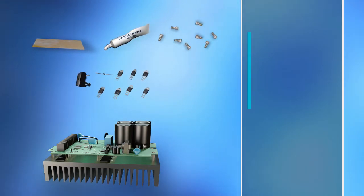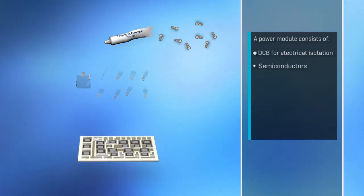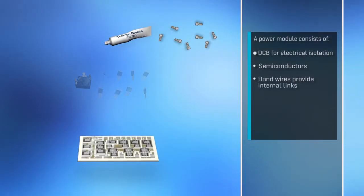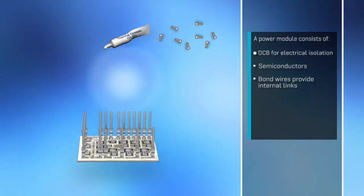This is where a power module comes into play. A DCB substrate provides an electrically well-isolated base for the module. Semiconductors may be added wherever they are needed. The number of components is only limited by the size of the DCB, and the module can accommodate practically every topology.